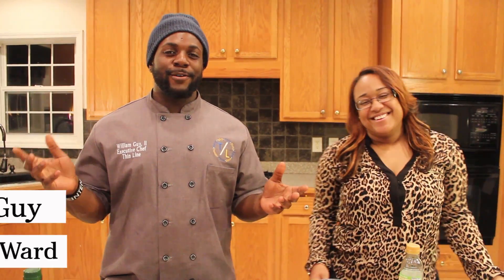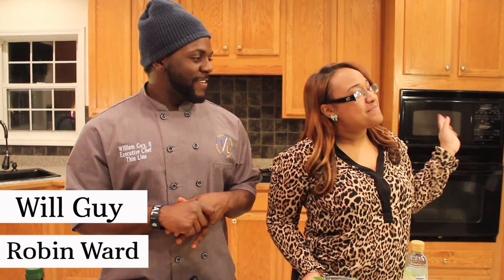What's going on everybody? It's your boy Will. And I'm Chef Rybin. What's going on?